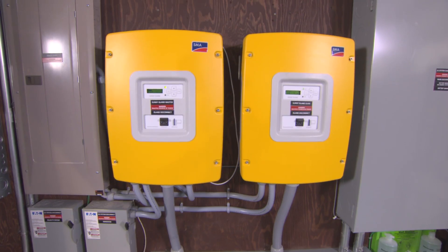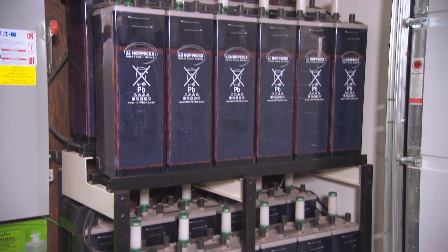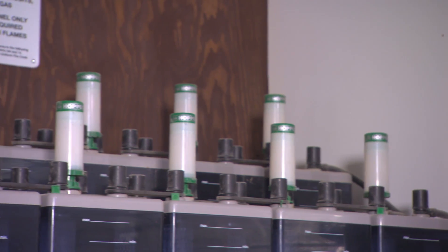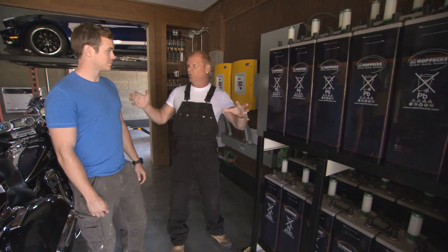This smart thing behind us — the Sunny Islands — it says okay, the battery's got enough, let's put it somewhere else. Let's trickle charge it, let's give it a full charge, because it can take like 6,000 watts to charge these batteries. They're just state of the art. This is all new technology and that's what I love about this.